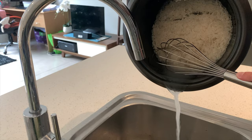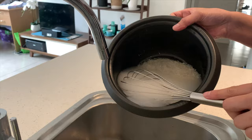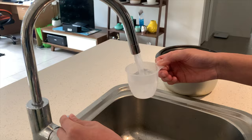Add some water and stir it real good while rinsing. Don't forget to use the wire whip to make your rice perfect. Add more water and stir it for one minute to make your rice even more perfect, then rinse the water out.